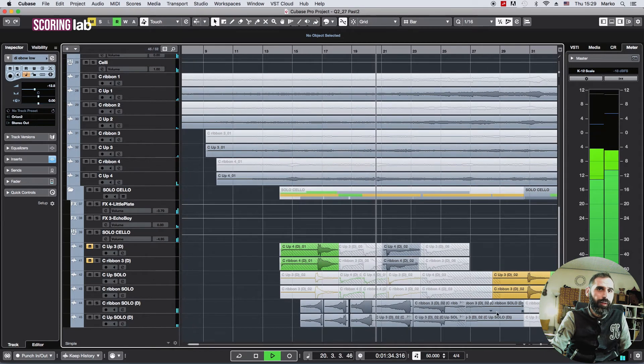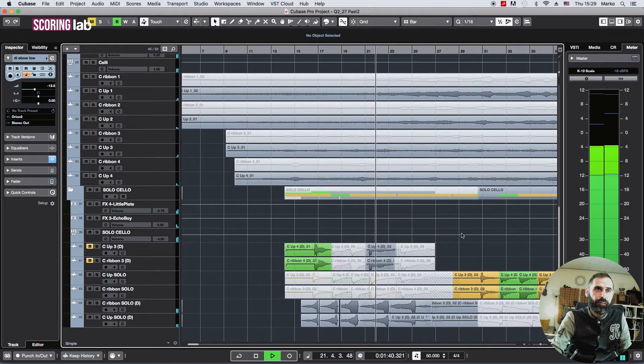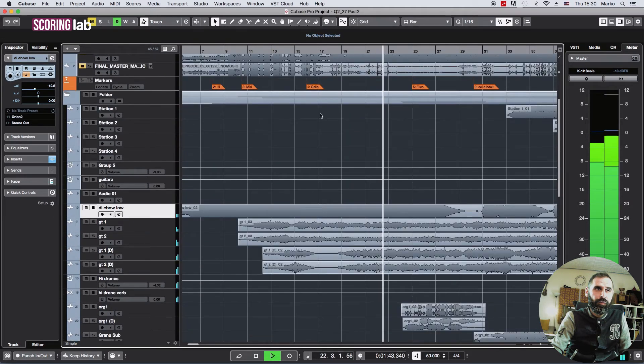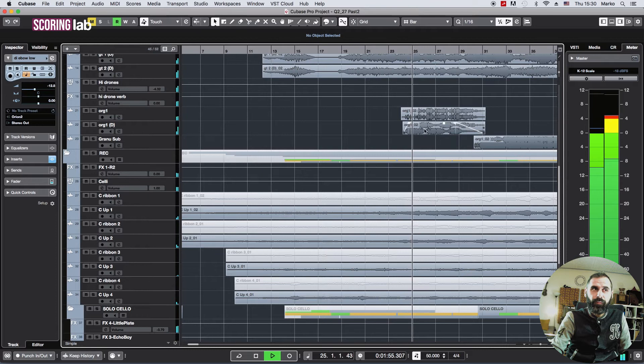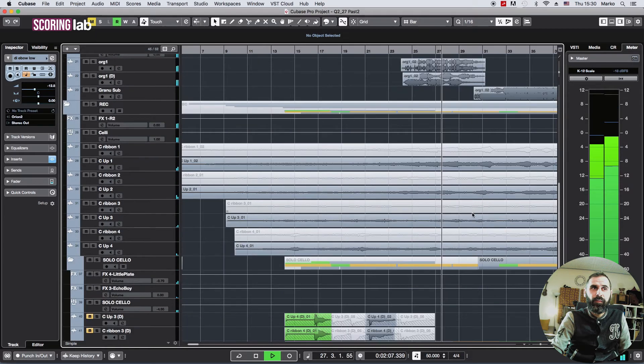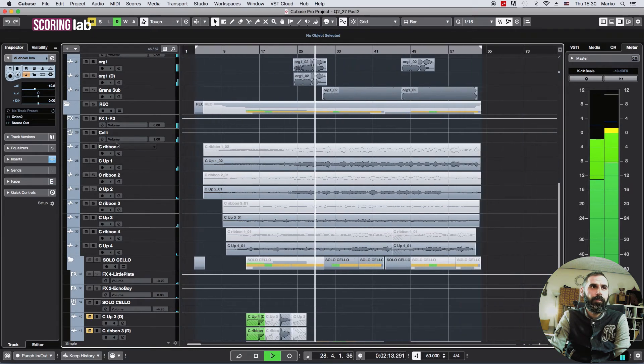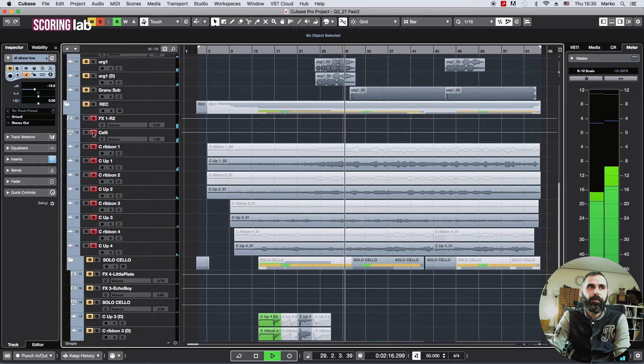Those are reversed cello phrases. Pay attention to the markers — that's what I extracted from the 10th music track. This is a vocal chant that I recorded and chopped. Only cellos — four of them.